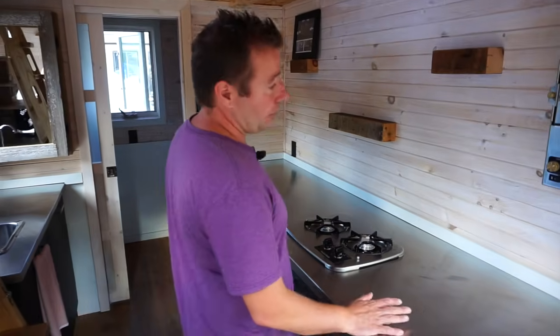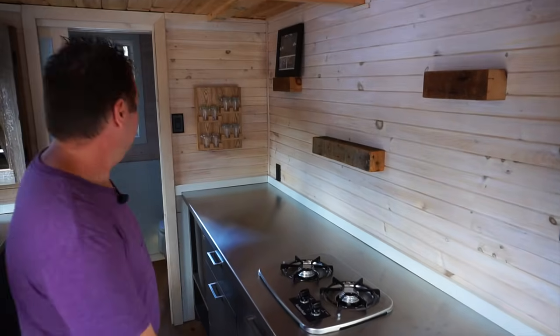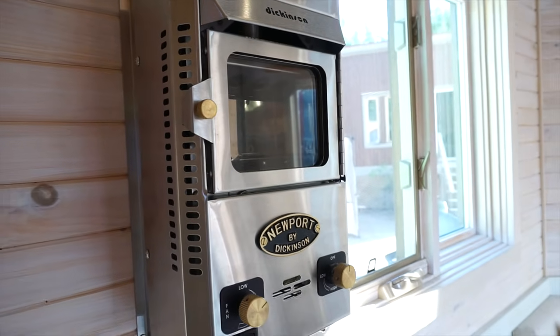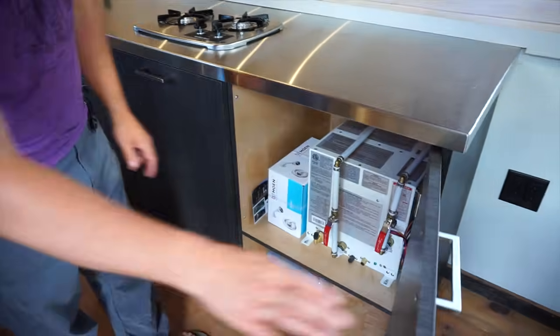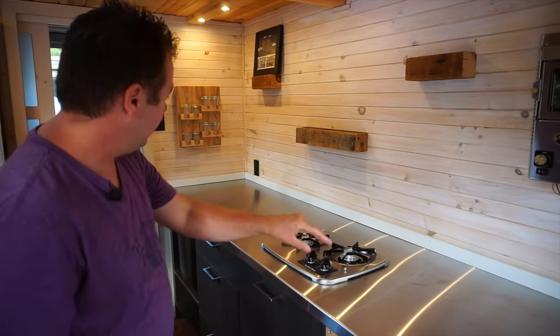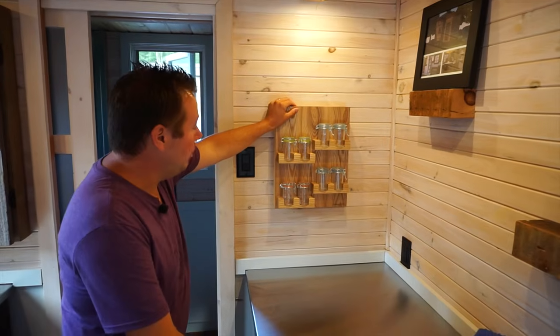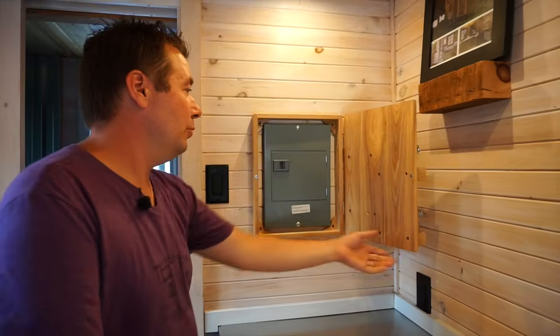Most of our models have a galley kitchen with lots of countertops. All the lights here are LED, and we have a gas stove, gas heater, and a hot water heater underneath for the sink and the shower. All the plumbing is run through the cabinets — we didn't go through the walls because you don't want them to freeze.